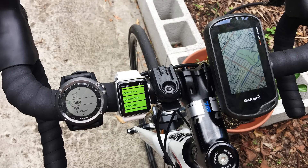Hey guys, in this video I'll be comparing the GPS accuracy and battery life of the tried-and-true Garmin Fenix 3 HR with the all-new Apple Watch Series 2, released just last week.